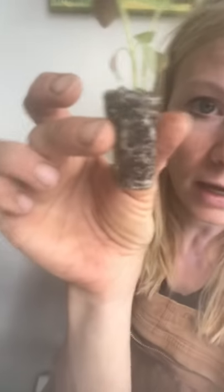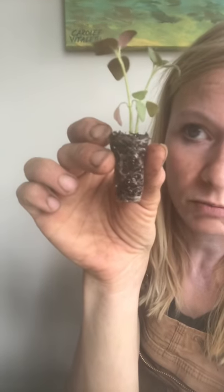I have one of each here for you to look at. I've acquired a plug from a fellow grower, and this is the same variety as the soil block I'm going to be showing you. Let's look at the plug first.